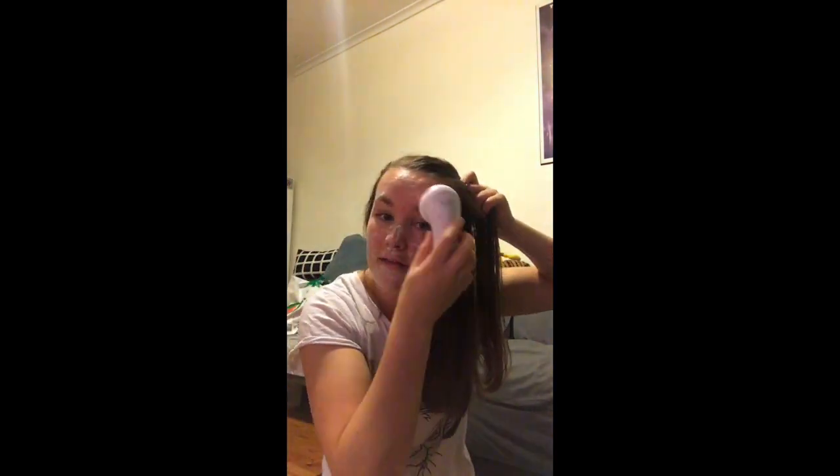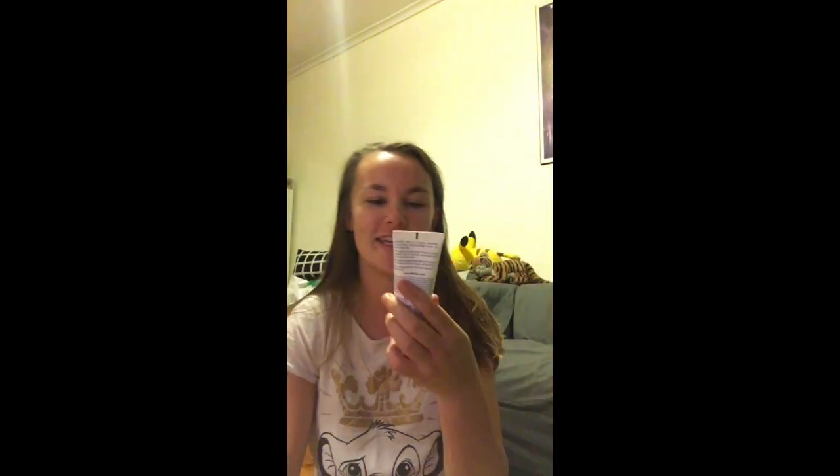Just softly rub it around everywhere you can. Then I went in and washed it off with a bit of water and a flannel. And now I put this on — Nivea Soft. I have used this for years.